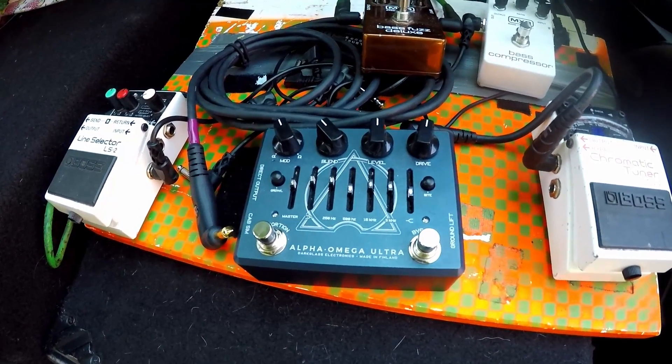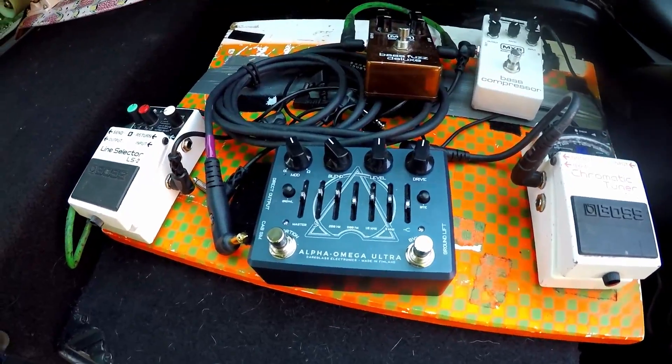And my Ripper was being run in parallel, so it was giving a lot of top end, not quite as much low end. I kind of like running it in parallel personally, because it does give a little bit more of a trebley sound, and that way I can dial in as much bass as I want and not have to fight against that.